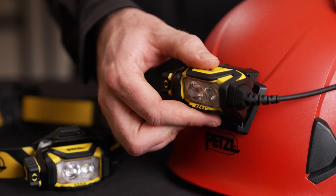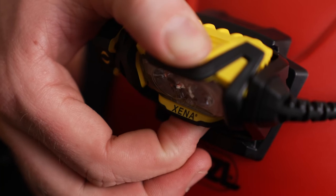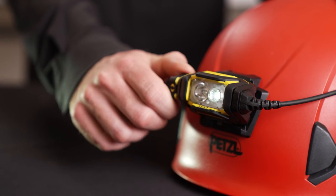The rotating headlamp body makes it easy to tilt the headlamp up or down, and the automatic lock function prevents it from turning on during transit or storage.